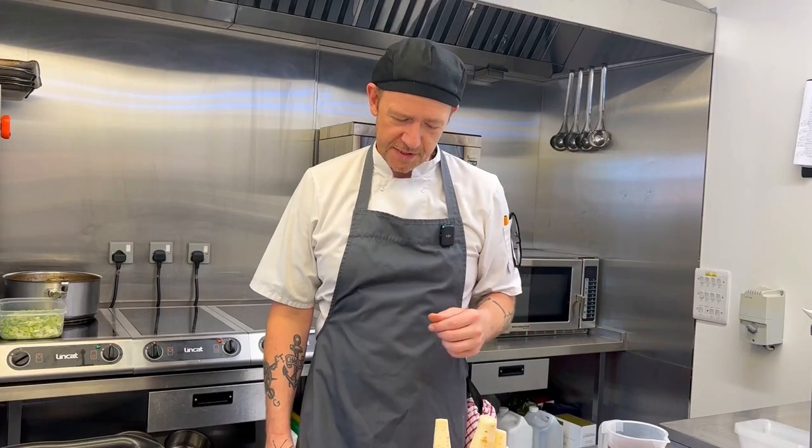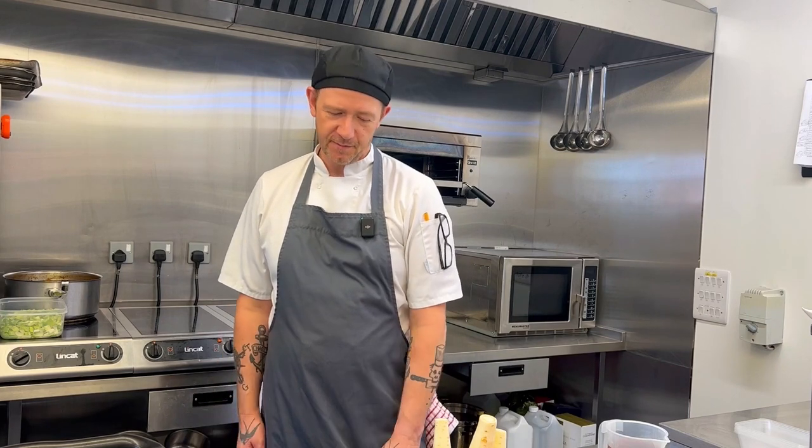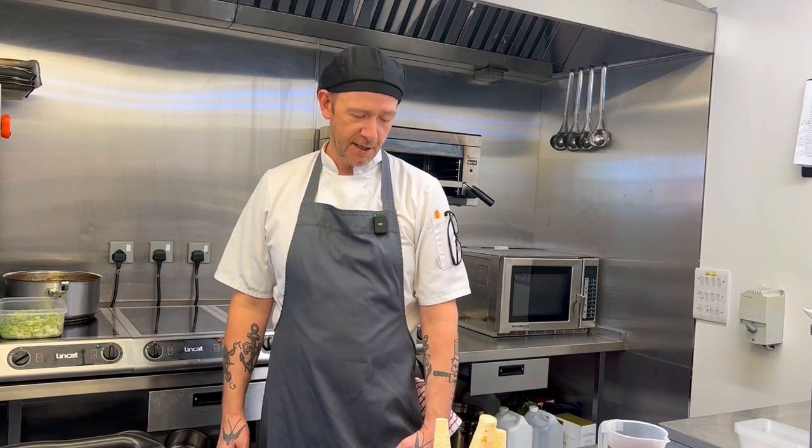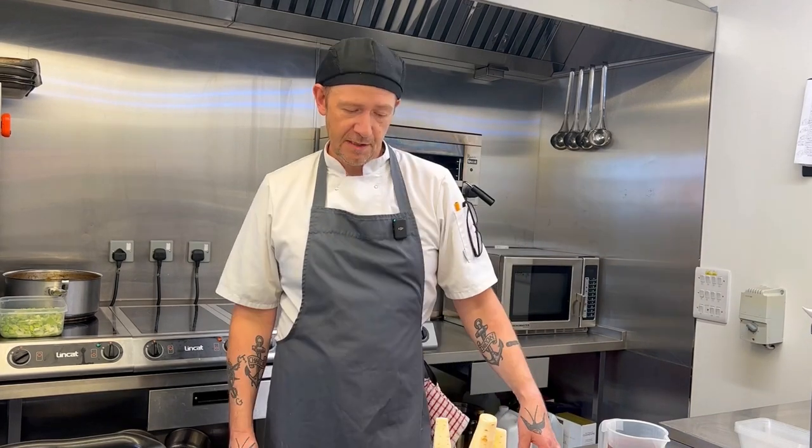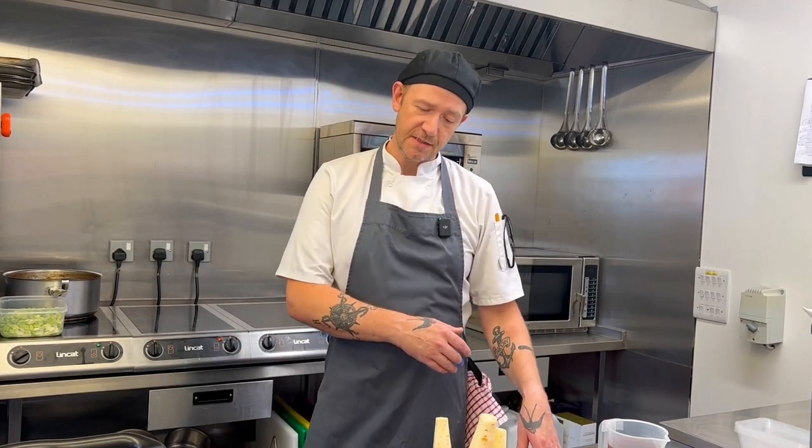So what we're doing today is a traditional Welsh dish, loved by people all over Wales, and that's called cawl. Essentially it's a vegetable soup. Lamb cawl with these ingredients is as close as I can get it to what my grandmother used to do for me, and that's something I hold dear, as much as a lot of people in Wales.